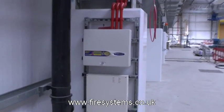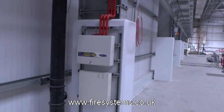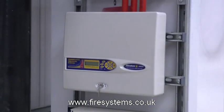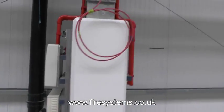Fire Alarm Air Sampling, London Underground Train Depot. In this video we focus on an air sampling detection system design. On this particular project, the air sampling system shown is designed, supplied, and project managed by Fire Systems Limited and is part of a London Underground project.